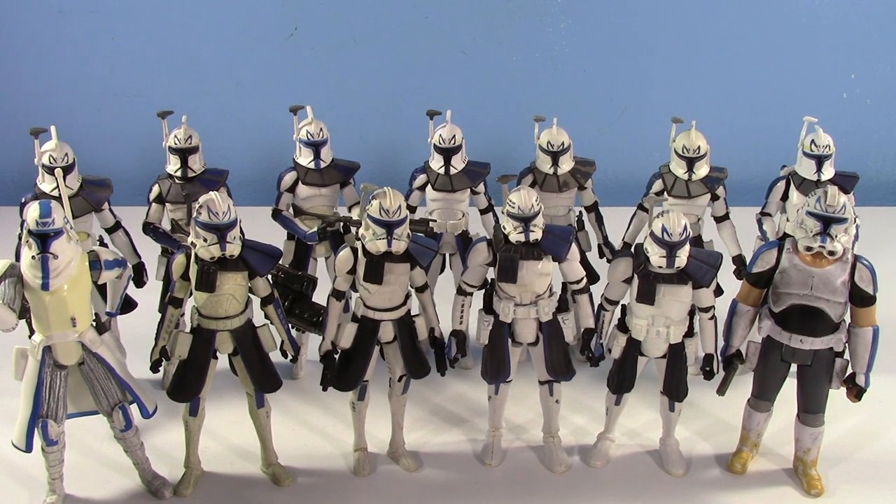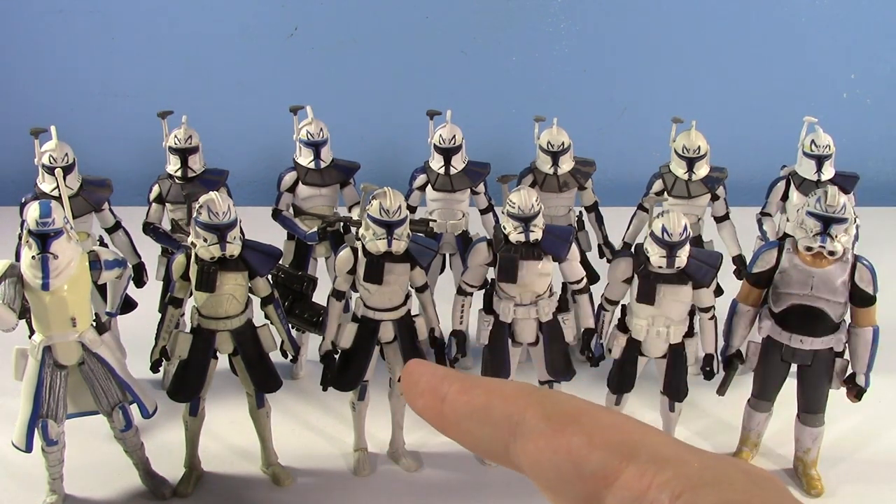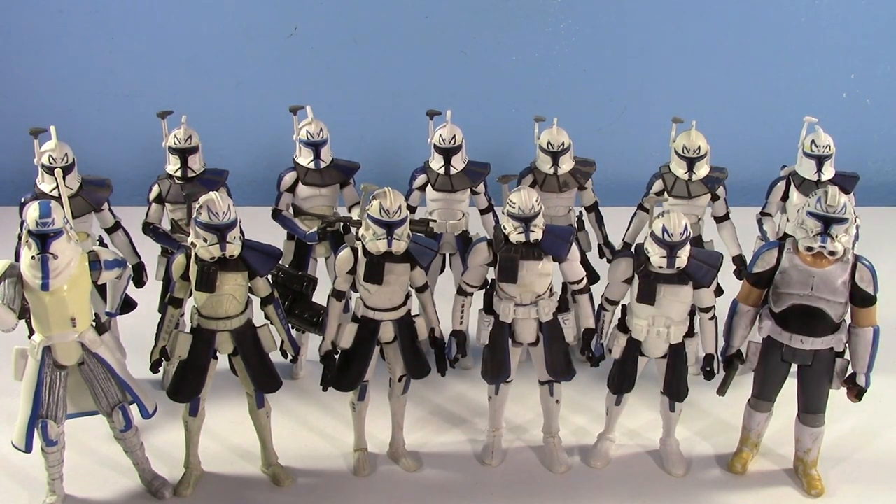I've wanted to make it because I've been so close. Just a few days ago I bought one of the last Captain Rexes I needed on eBay. Pretty much on the same day I went to the P.O. Box and got another one — the Articulated Knees Captain Rex from Ethan in the Philippines. Because it wasn't released in the U.S., but it was in the Philippines. So yes, I can do it. Every Captain Rex ever.